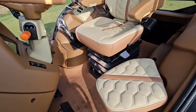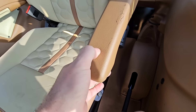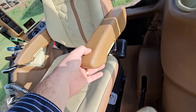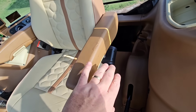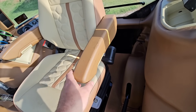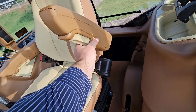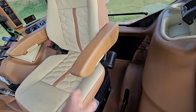Uma coisa que não deu muito certo foi a pintura dos braços — como ele é borracha, não dá certo, toda vez que você apertar ela vai rachar toda a tinta. Então vai ter que retirar de novo e encapar de couro essa parte de cima, que é uma espuma injetada flexível. Aqui embaixo é plástico rígido e foi pintado sem problema — ficou top. Mas essa parte de cima vai ter que sacar de novo e encapar em couro, que eu acho que vai ficar até mais bonito do que assim pintado.